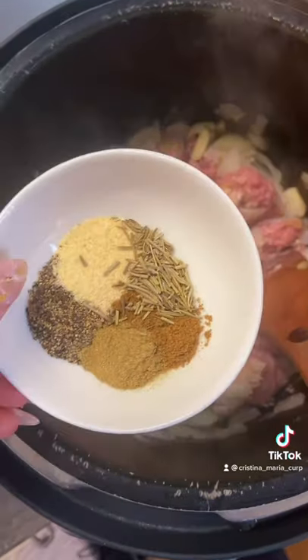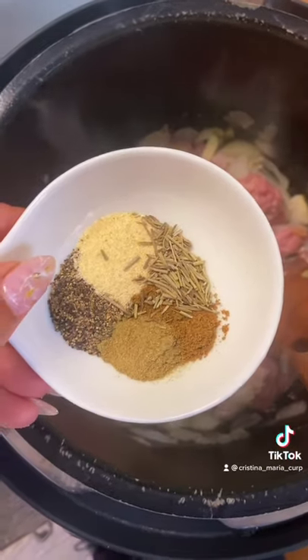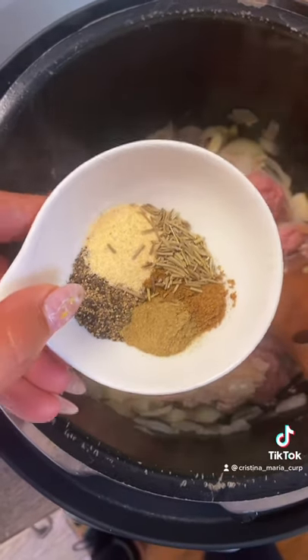Instead of taking this stuff out and adding in the turkey, I'm just gonna add the turkey right to it to make this easy. I've got cumin, rosemary, garlic powder, black pepper, and oregano.